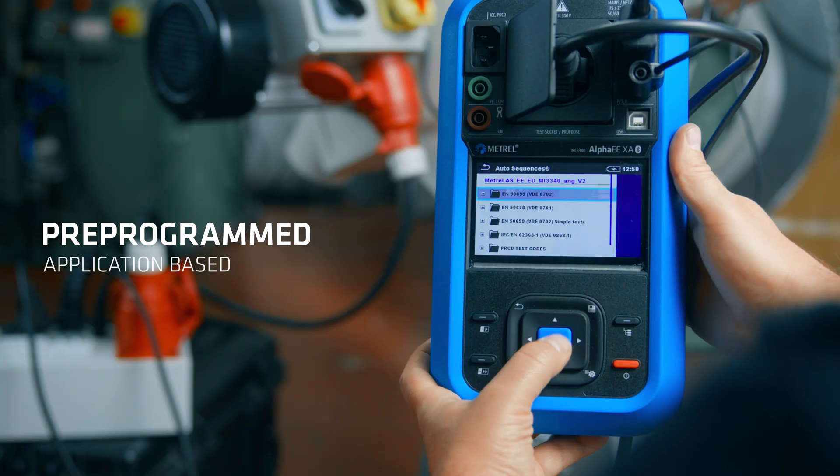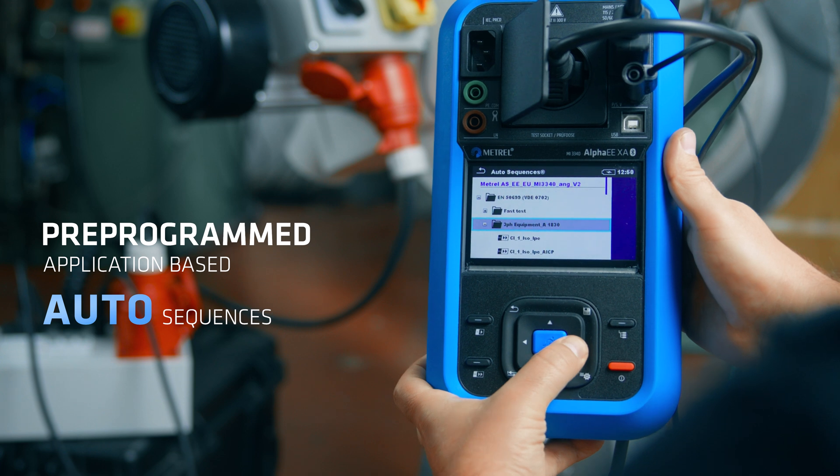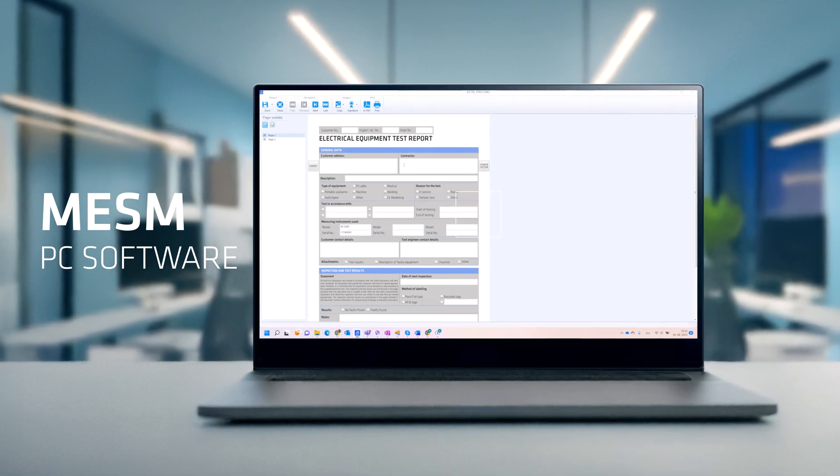Save time and boost productivity with pre-programmed application-based auto sequences, making testing faster and more reliable than ever. The standard set includes MASM PC software, giving you powerful tools for data management, analysis and professional reporting.